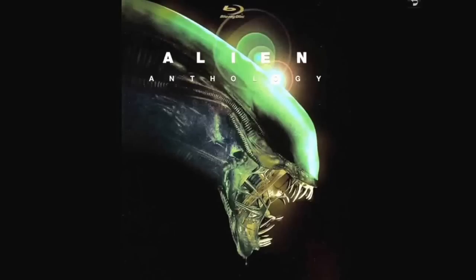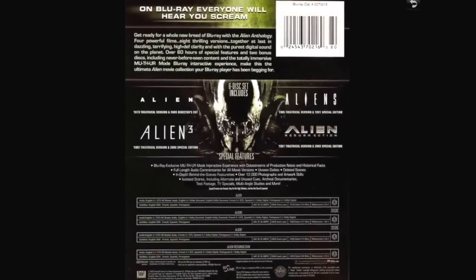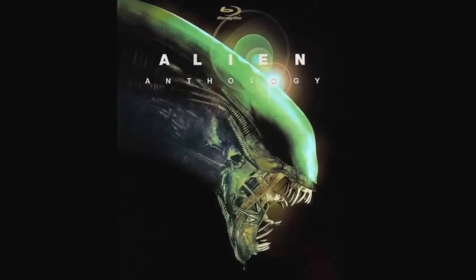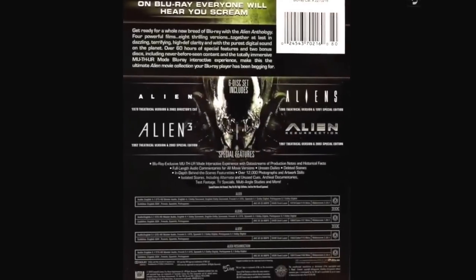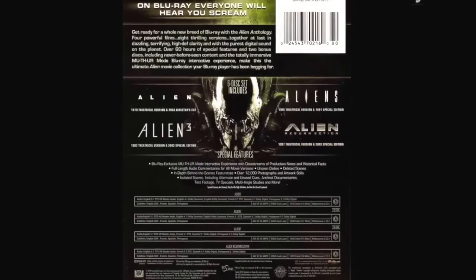I gave the UK version to my oldest boy since he likes the Alien Anthology. Here's the back — it looks nice. It's got commentary on all the movies, a lot of making-of type stuff, isolated scores, in-depth beyond-the-scenes featurettes, behind-the-scenes featurettes, and so on. Good stuff. That is the Alien Anthology.